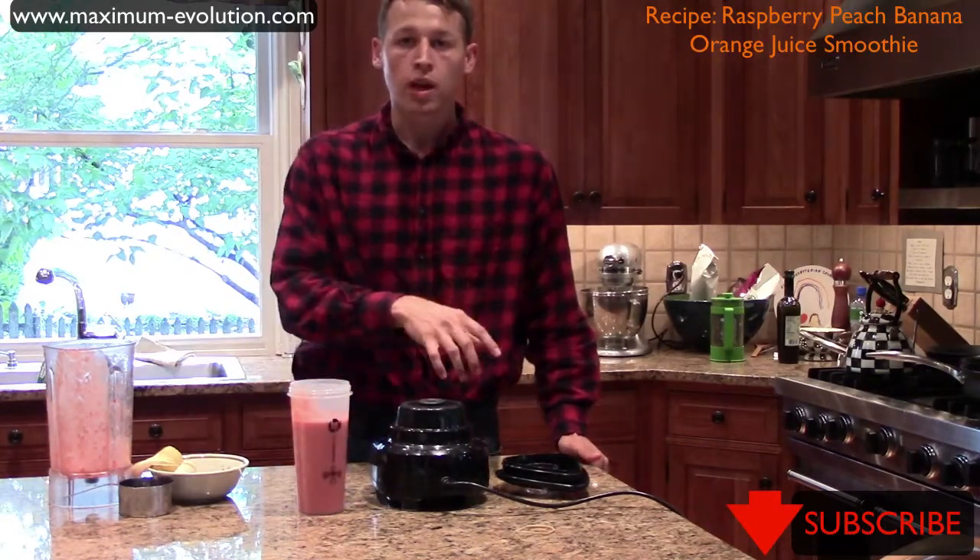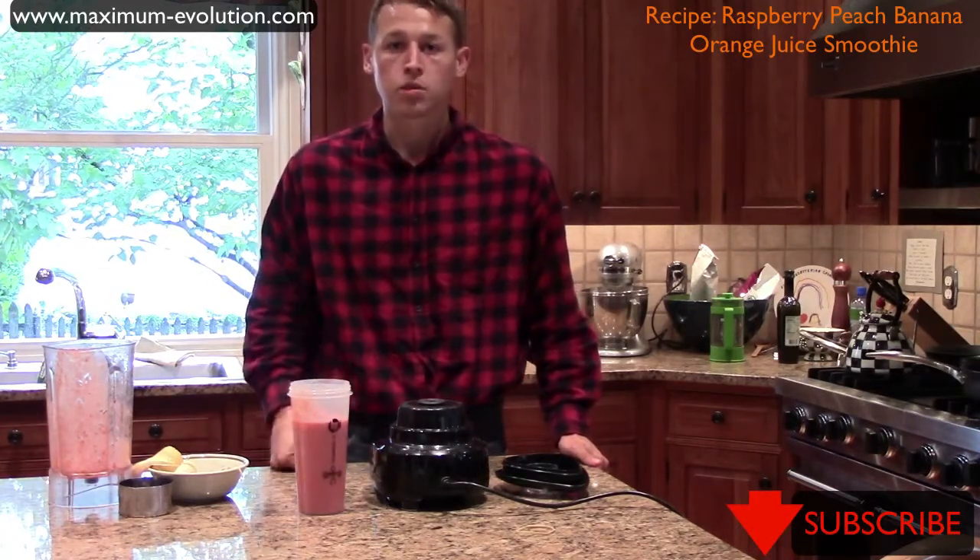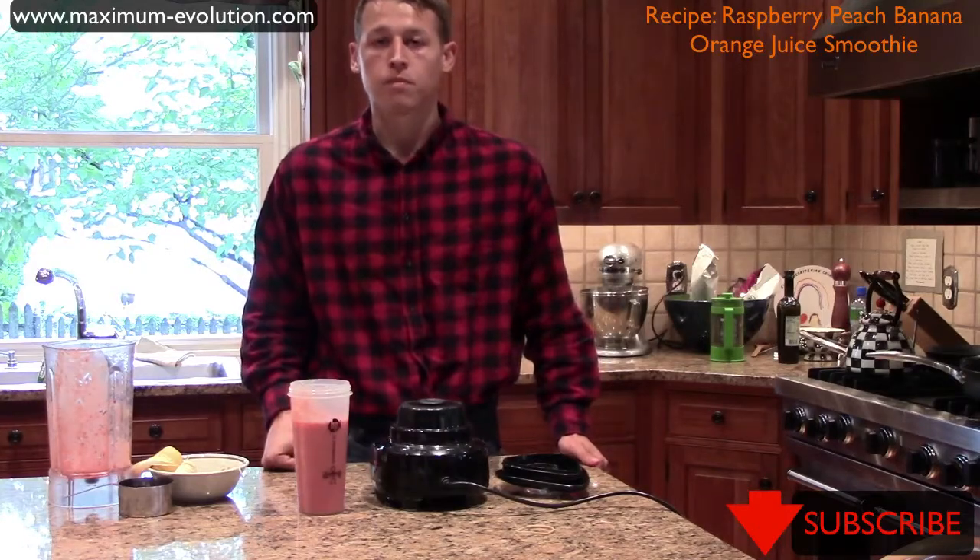If you like this video, make sure you like and subscribe below and also head over to maximum-evolution.com. Link is in the description. And that's your smoothie for today. Thanks.